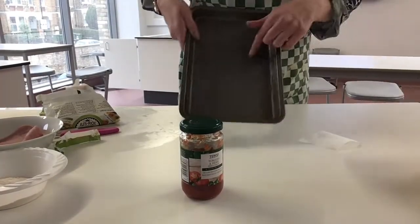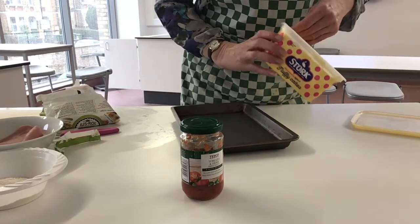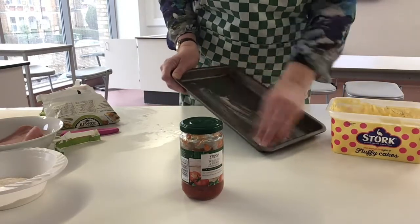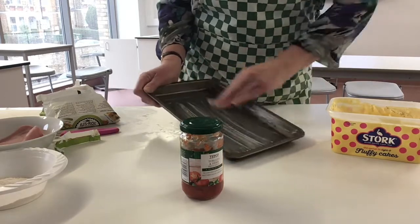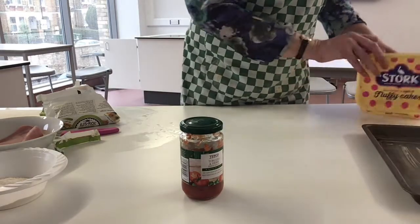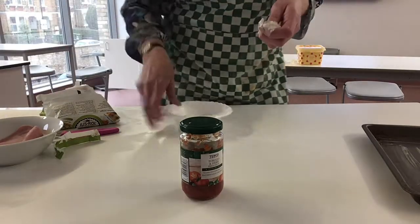So the first thing I'm going to do is grease my tin. You can use greaseproof paper or you can use your fingers. Make sure you grease all of the tin — there we go, that's ready. Next I'm going to put a bit of flour on the table.